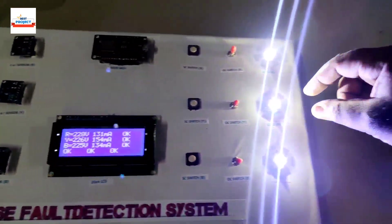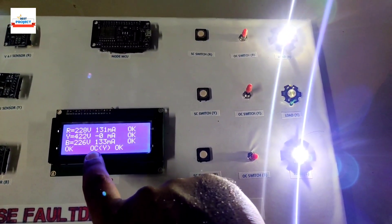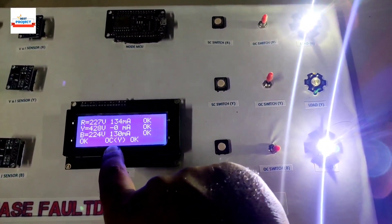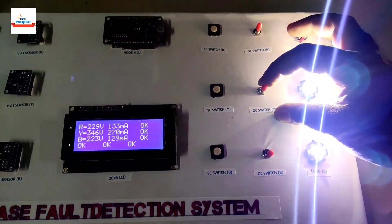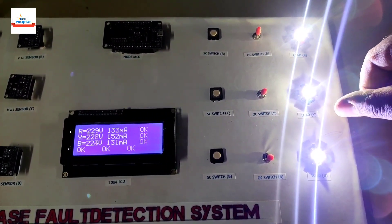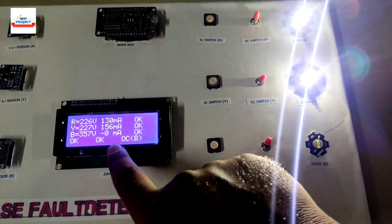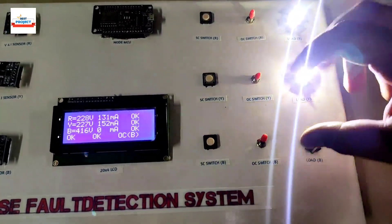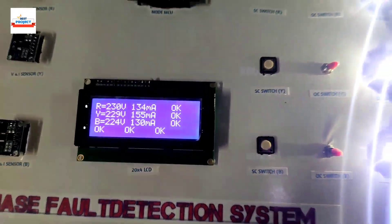Same for Y phase — current is zero and it is showing open circuit fault at Y phase. Turning it back on recovers the fault. Now for B phase — you can see open circuit fault at B phase. Recovering the fault restores everything to normal.